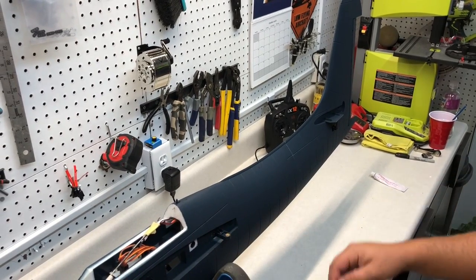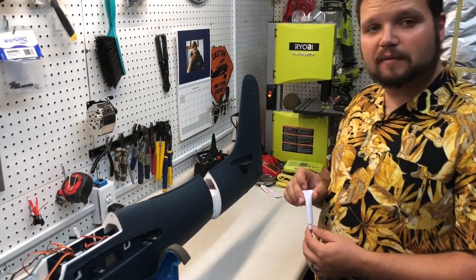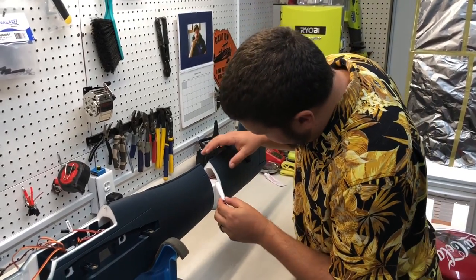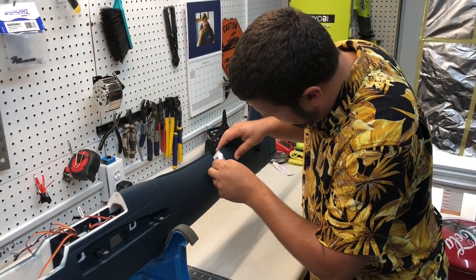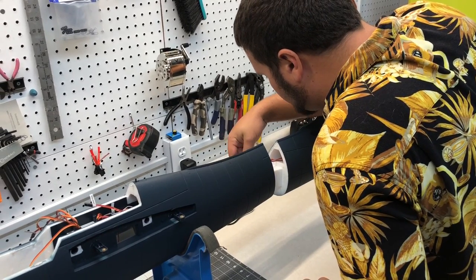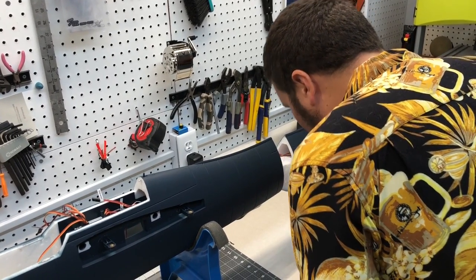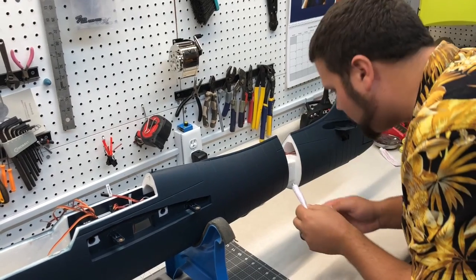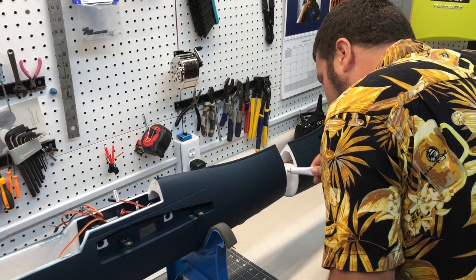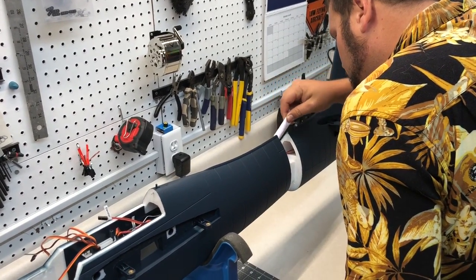Now we're going to glue the two halves together using the glue provided in the kit. A lot of guys knock it but it works phenomenally for what we're doing here. Be generous with it — slather it all the way around. It runs a lot like foam tack where you put the two halves together and squirt it all over. We don't want this to ever come apart again. Put a little on the spar going inside the fuselage and around the other half too. If a little drips on the paint, you can rub it off — just don't get too crazy with it.